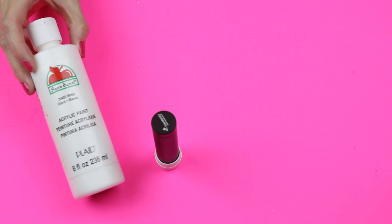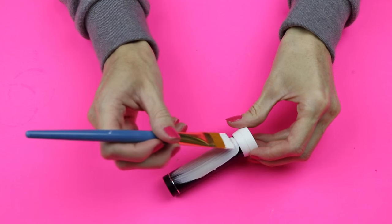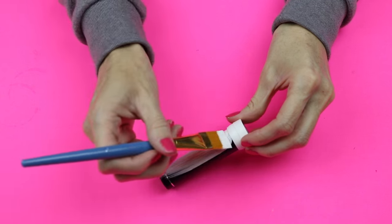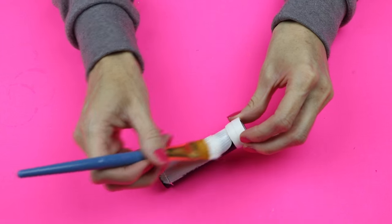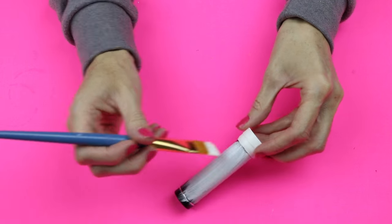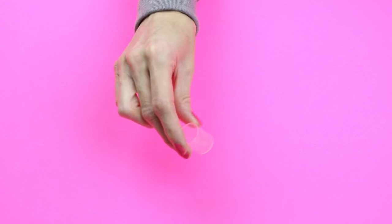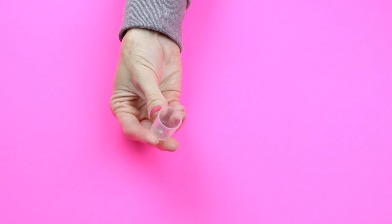I then took some white paint and painted the entire charger except for the top. I applied a couple of coats to make sure that the charger was fully covered, then set that aside and let it dry.